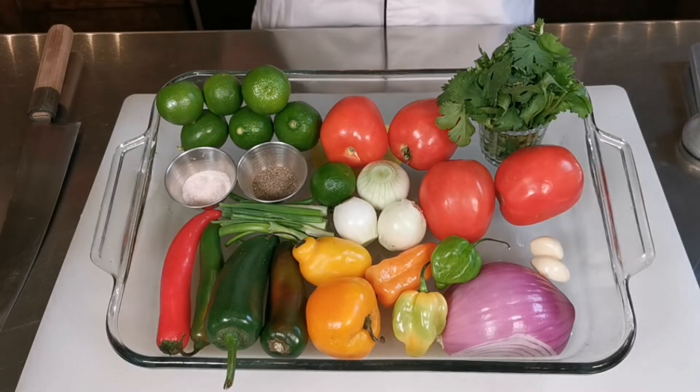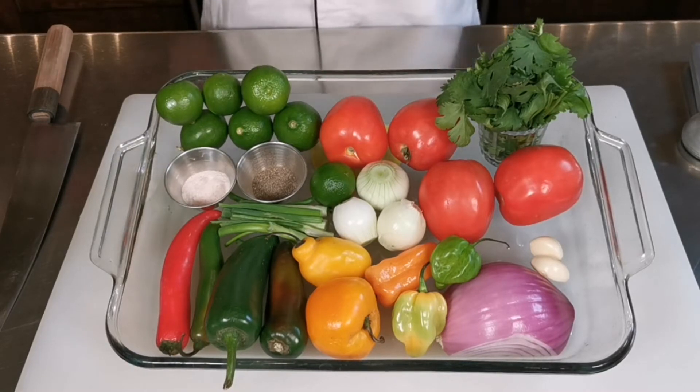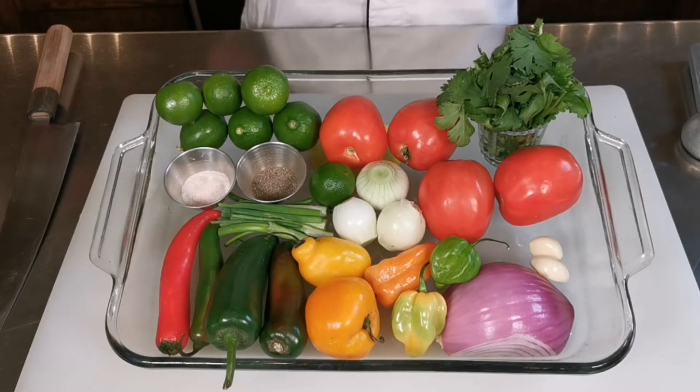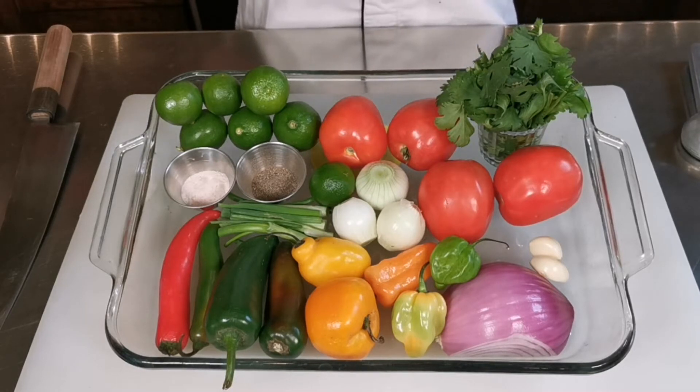Pico de gallo is a fresh made sauce, and you should let it rest and chill cold for probably half an hour to an hour at least, to get the flavors all together. It will be good in the fridge for a few days if you store it well. It's all about cutting fresh ingredients to a small size — I recommend cutting them all equally and very fine.